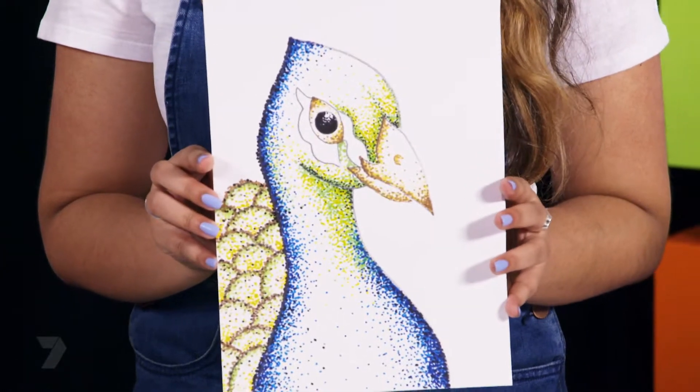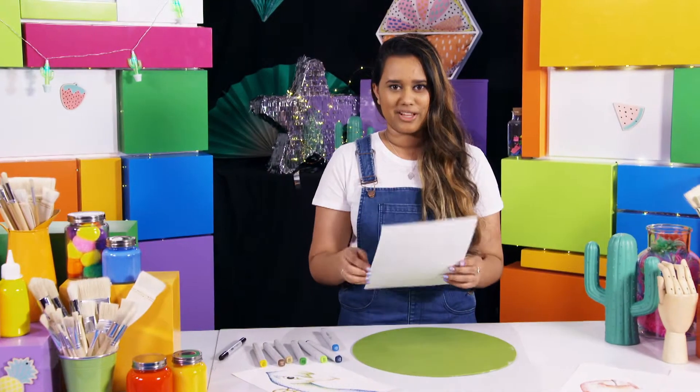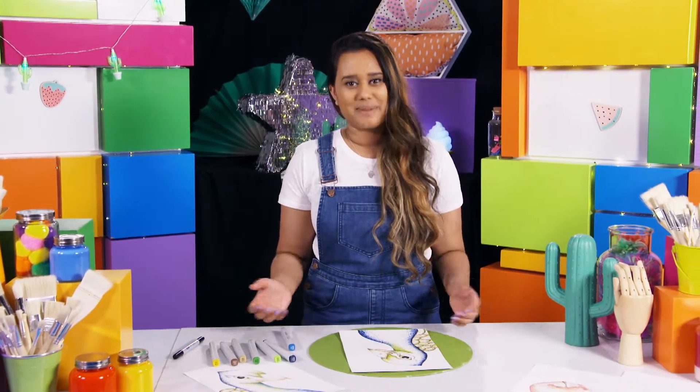You don't have to use this technique for just this drawing — you can try it on anything you like. Thanks for having me on Get Arty. It's been lots of fun.